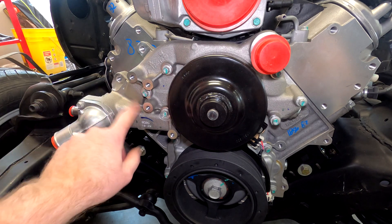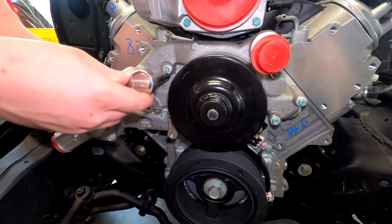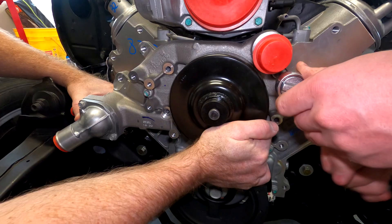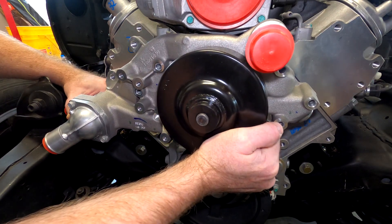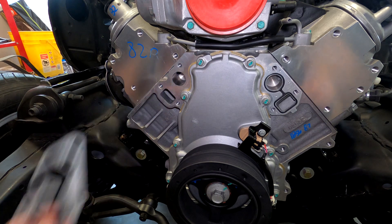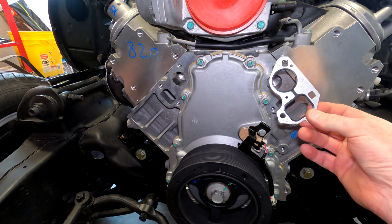What we're going to do is take off this factory unused GM water pump and replace it with a Holley water pump that is also an accessory mounting bracket all in one. Of our two water pump gaskets, this one chose to come off with the water pump, and this one stayed.